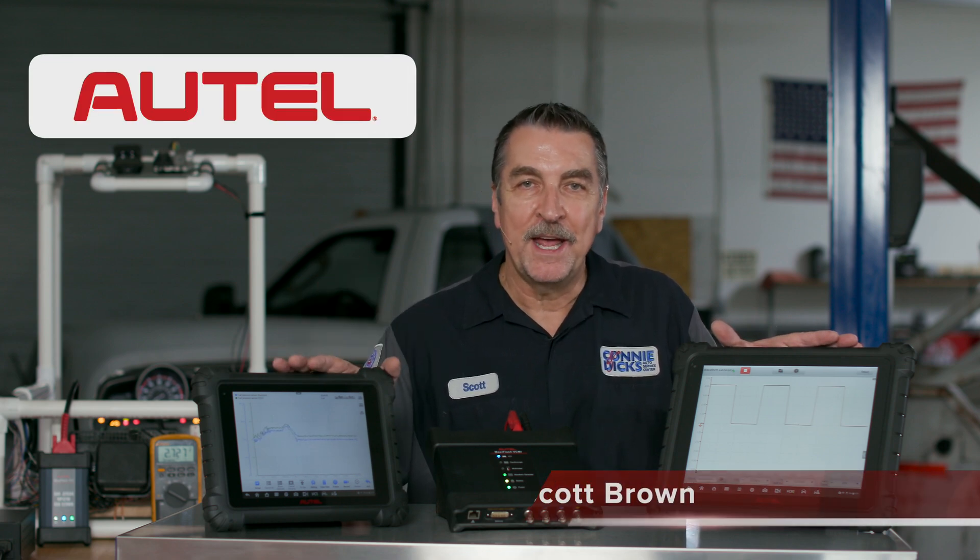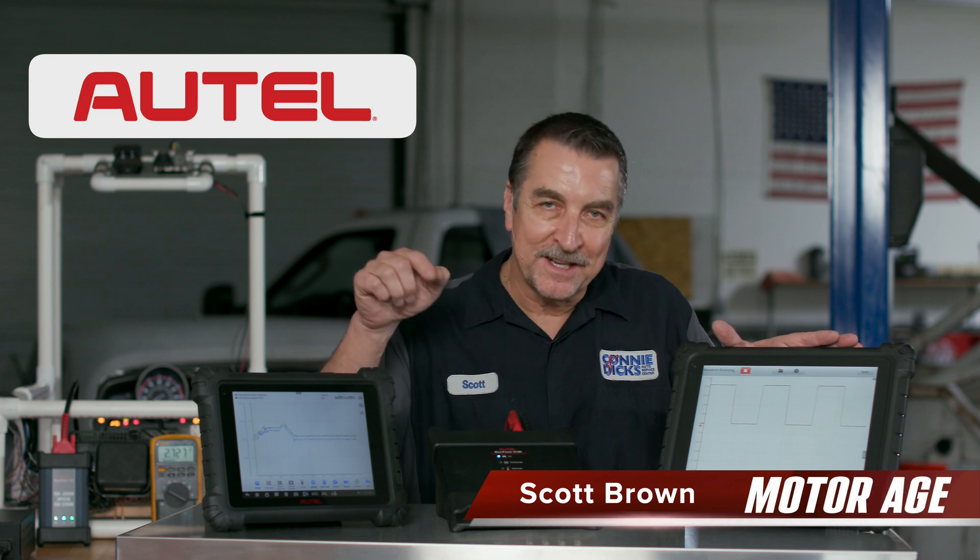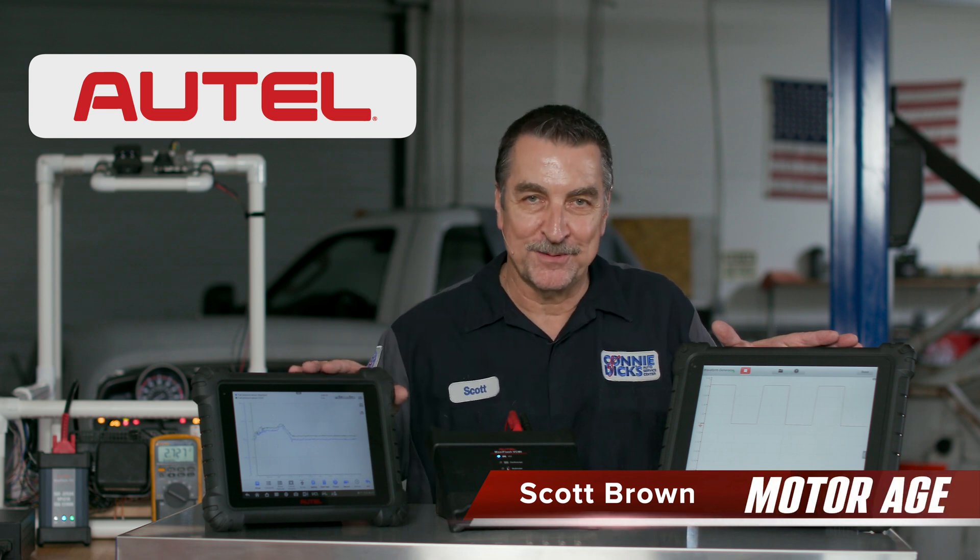And that's it. As you can see, the waveform generator feature is an extremely powerful feature that can save the technician time and help them in achieving success when dealing with challenges like this. I hope you found this informative, and if you have any questions or comments, please leave them below. Thanks for watching.